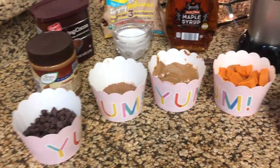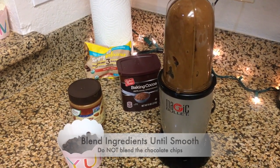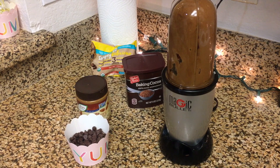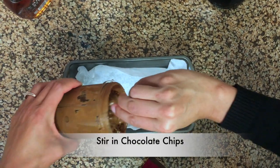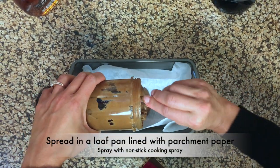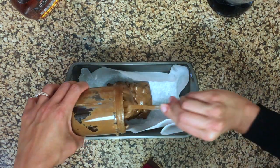That looks really healthy. So next you blend all the ingredients in the blender — that's how it looks. And then next we're going to add in the chocolate chips. I stirred in the chocolate chips and now we're going to put it in a loaf pan that I lined with parchment paper and sprayed with non-stick cooking spray.